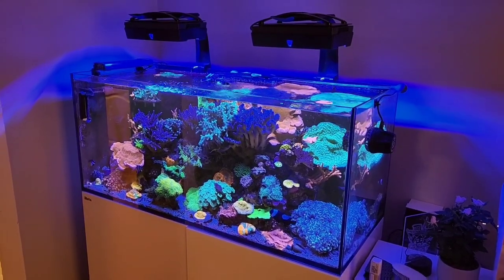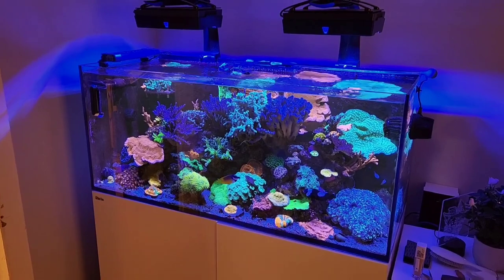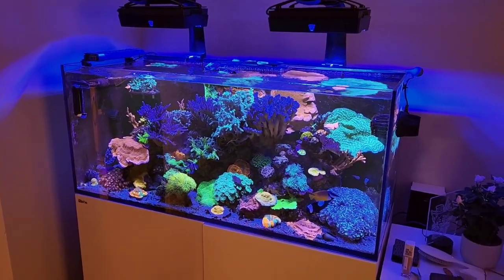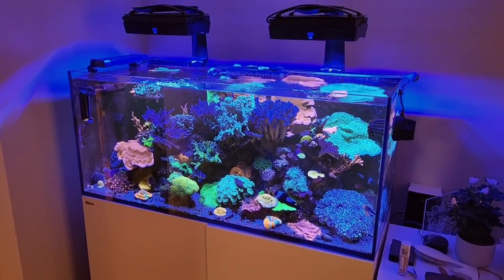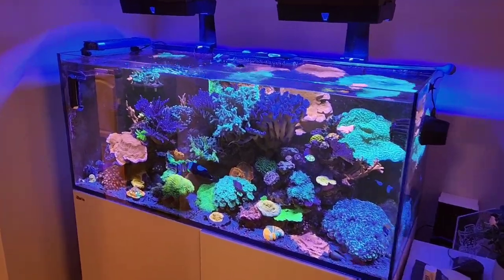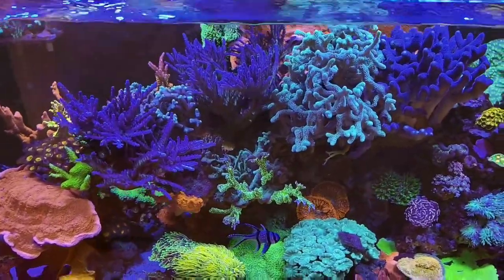Welcome back to the channel. Today's episode is something different, something I've been meaning to do for a while. As you all know, my cable management sucks, and it needed to be done. It's a bit overdue now — four and a half years into the tank and something needed to be done.